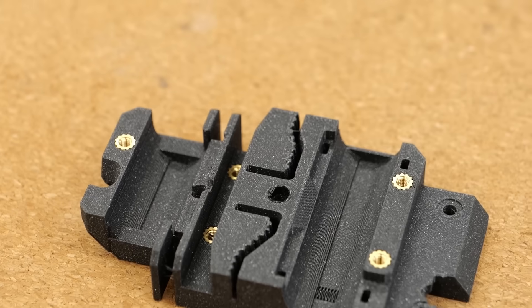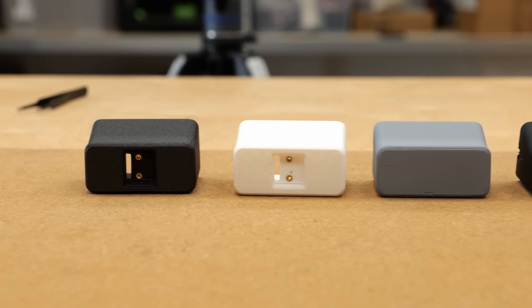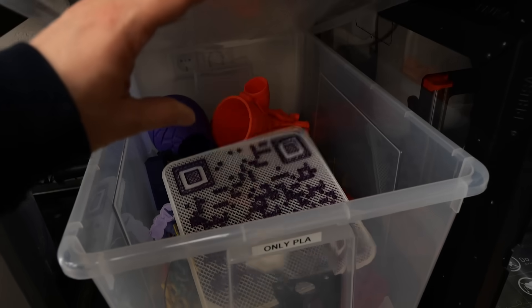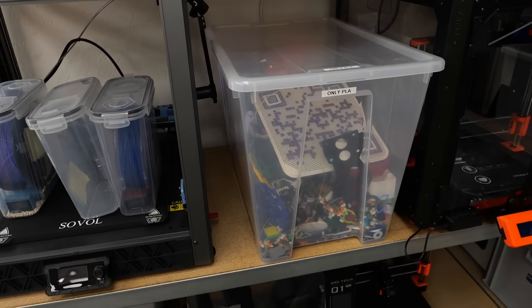But what if you need to remove them because you used the wrong size, want to reuse them in another project, or plan to recycle your leftover prints through a service like the Recycling Fabrik that we have here in Germany?